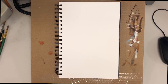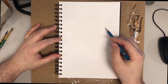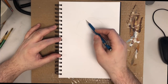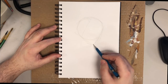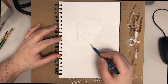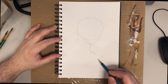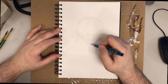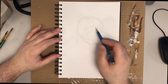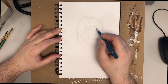I decided to do what I hope would be an interesting video. I'm working in two different mediums — sketching in gouache and doing a digital sketch in a program called Leonardo. What I wanted to do was compare my approaches to both.